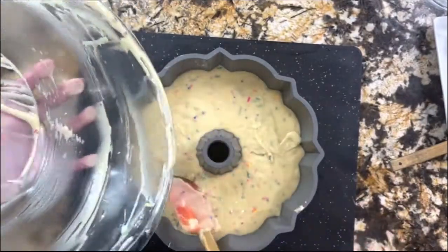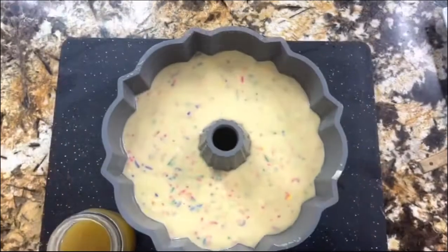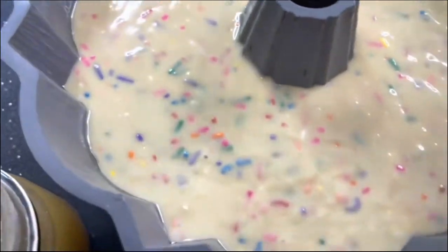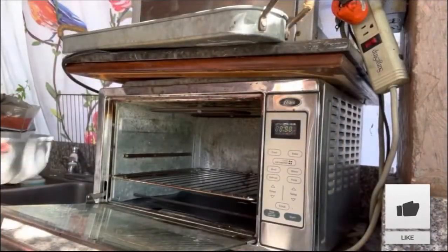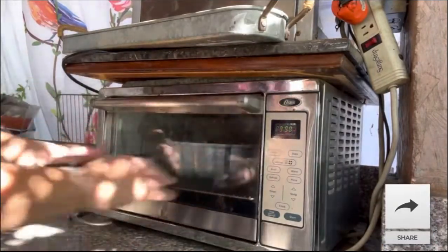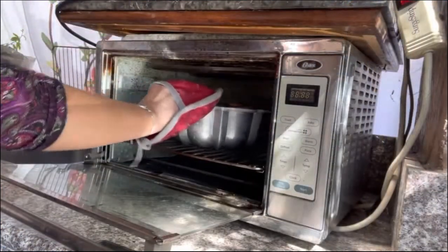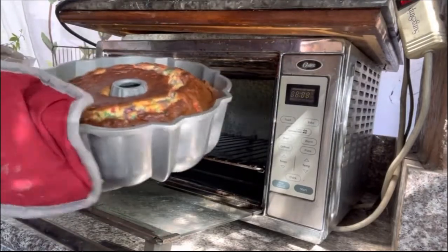We're going to go ahead and tap it a little bit to get the air bubbles out, then we are ready to take it to the oven. The oven has been preheated and it's going to go in for about 45 minutes. Remember every oven is different. I'll put it in now and show you when I'm ready to take it out and reveal how fluffy it looks.